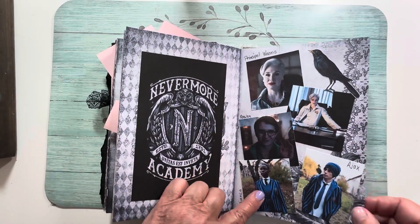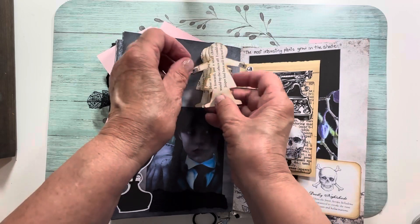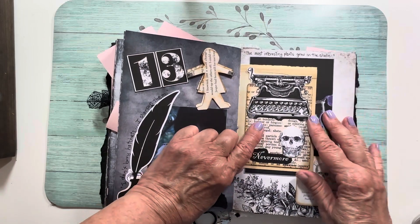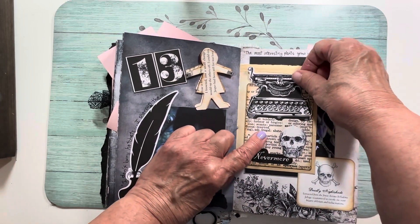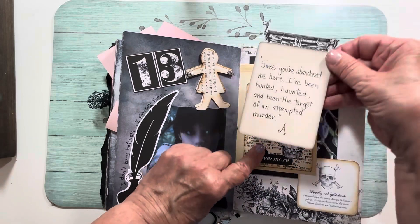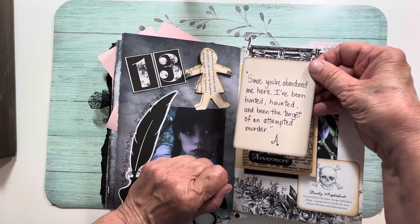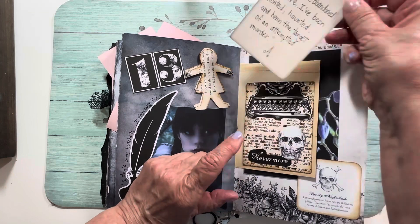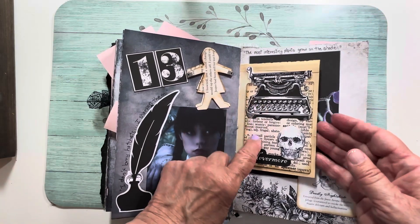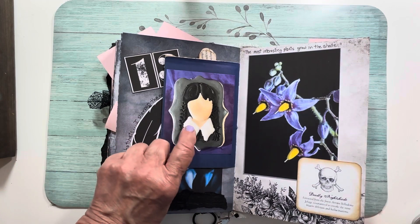More important characters from the show. Here's Wednesday — she was born on Friday the 13th. She likes to cut out paper dolls; I did that from a book page. This is a printable from Lady Black Blood Design — a typewriter pocket, and when you pull it out it's a journal card. It reads: 'Since you abandoned me here at the school, I've been hunted, haunted, and been the target of an attempted murder — signed' with an A for Addams. I've used that pocket many times.